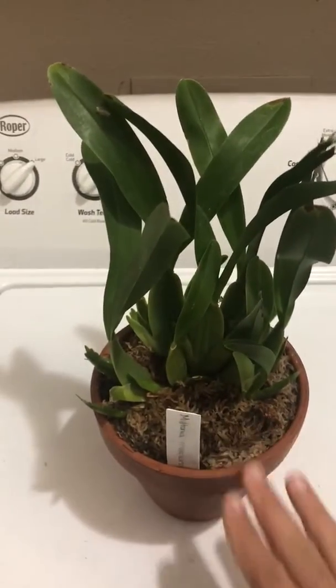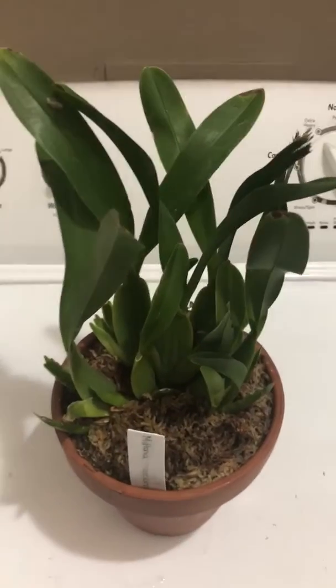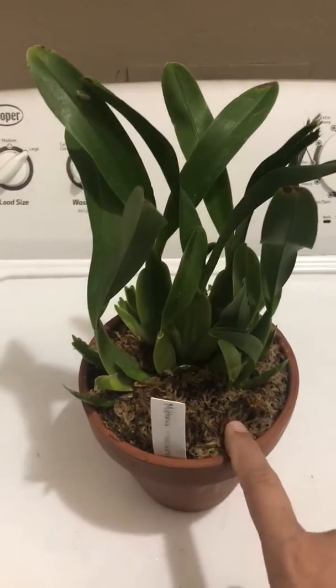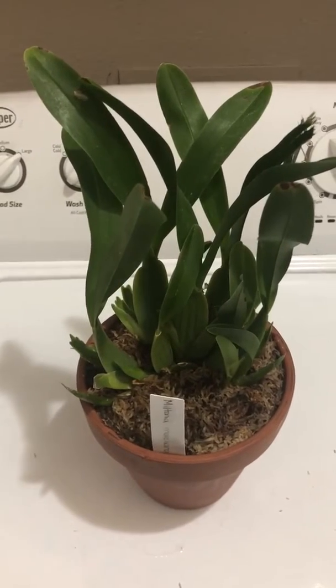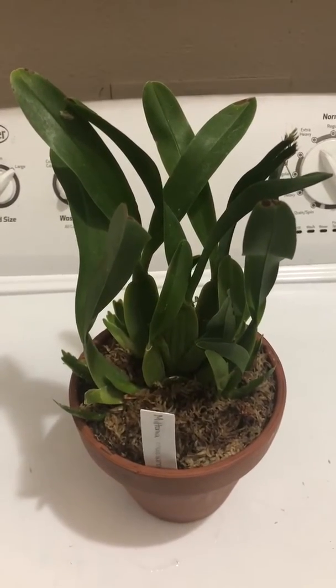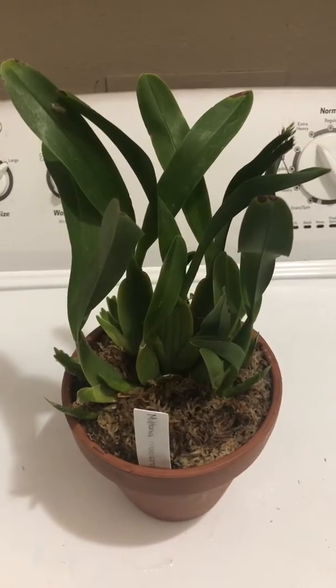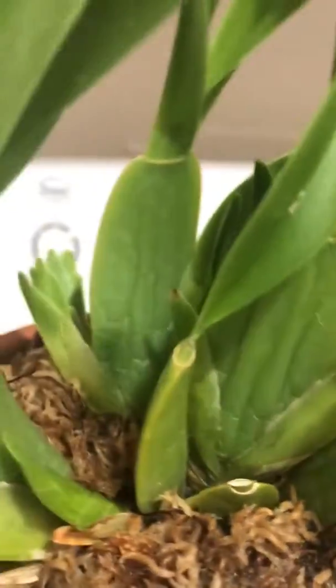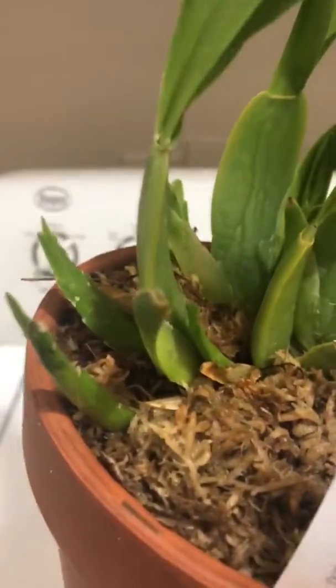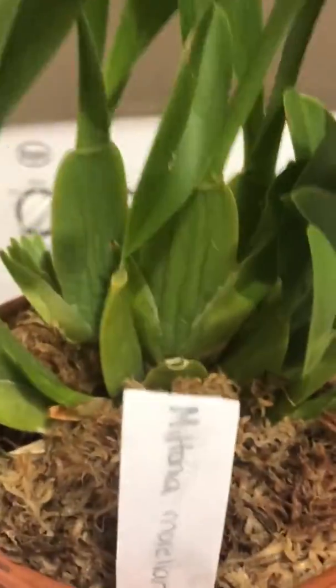I watered it just a while ago. I have to keep a close tab on the sphagnum moss to make sure whenever it goes dry, I have to feed this plant very regularly and water it thoroughly, because those mature pseudobulbs may not have enough resources to support this bunch of new growths.